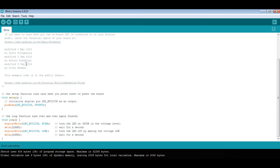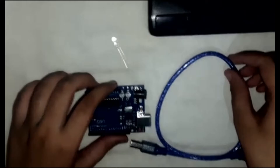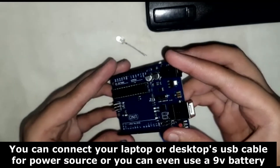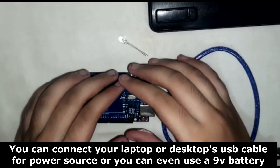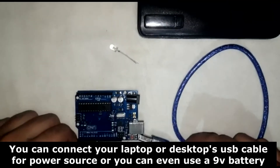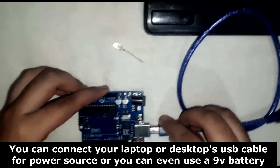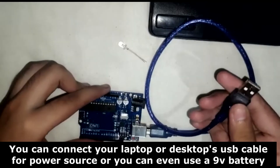Now remove the USB cable from the desktop and connect it to a power bank. I will show you how to connect the LED to the Arduino UNO. These are the required materials. We have uploaded the code, so let's connect and check whether it is working.